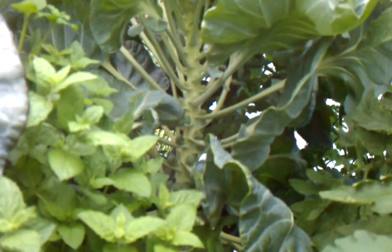All right, there it is — the latest greenhouse edition. Grow your own food, folks.